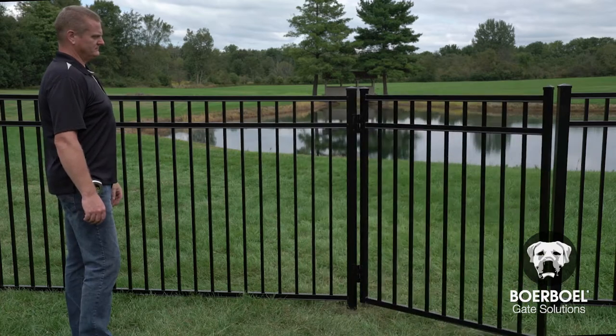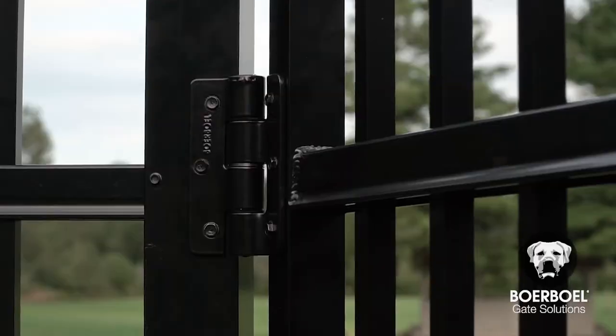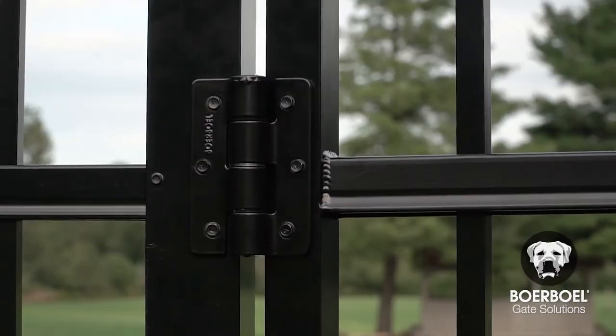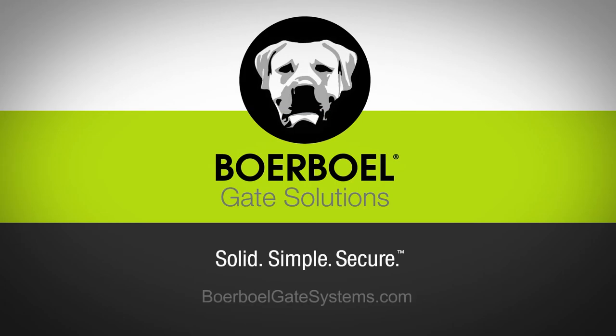Test the gate swing and continue to make any adjustments needed until you reach the desired tension. The gate can swing up to 180 degrees. For more information or to download written instructions for the Borbell Standard Butterfly Hinge, visit barbellgatesystems.com.